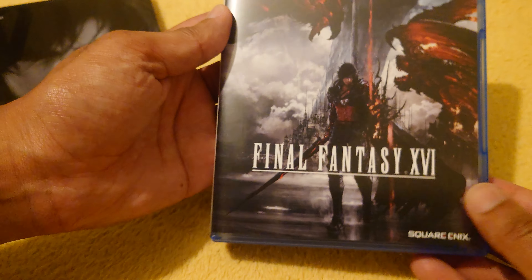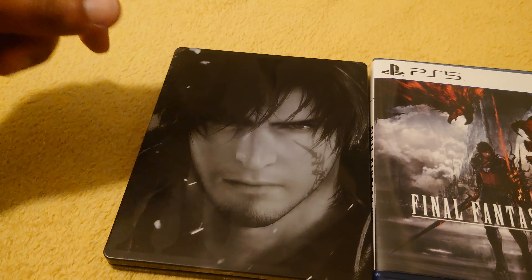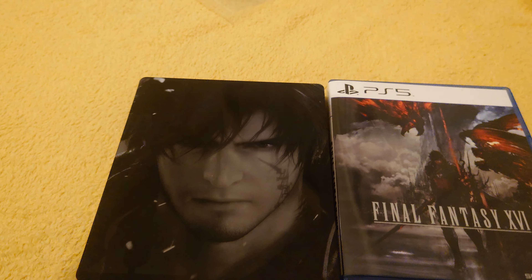There you go — that looks pretty cool. It's the image you get after you complete the demo chapter. There you go. Thanks for joining and watching.